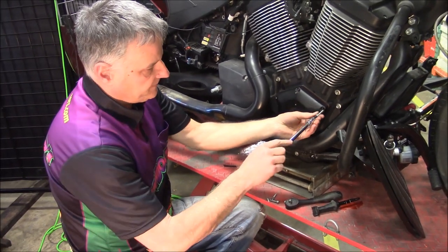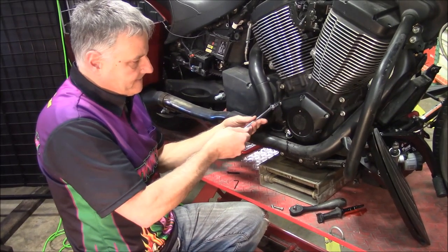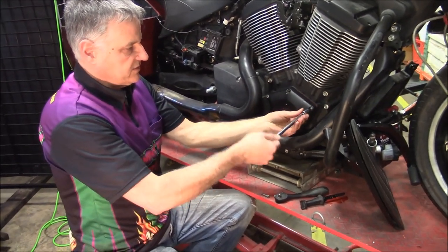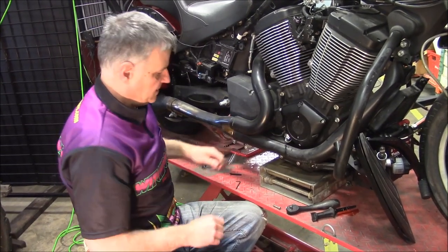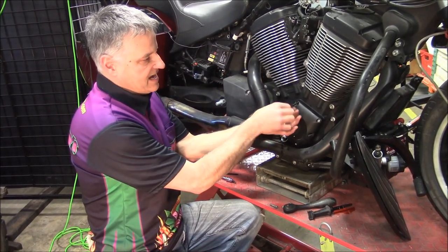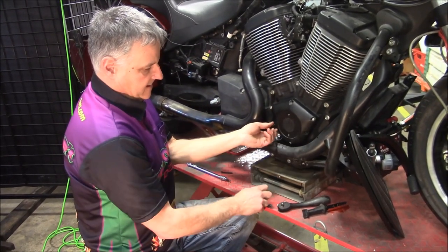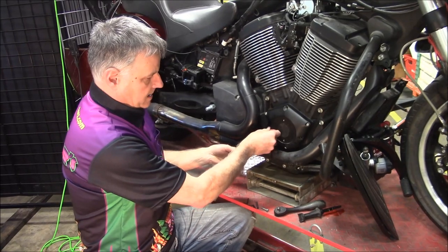Then you can just take your bolts and get a couple of them started. Once you get those just kind of started and where they'll hold everything in place, the tool comes with an Allen wrench so you can just unscrew the studs. You don't put them in tight — just enough to hold. On the primary side it's a little thicker so you'll want to use the wrench. Then simply take those out and put your bolts back in.